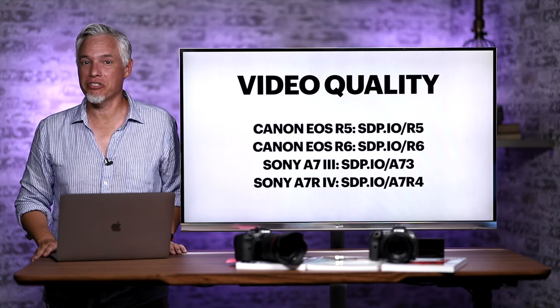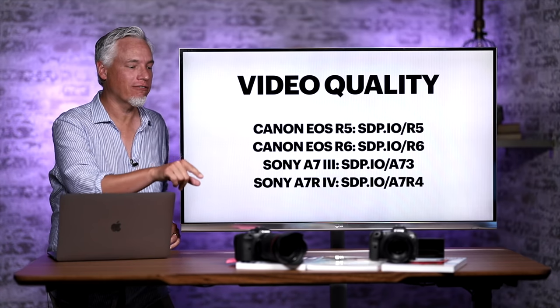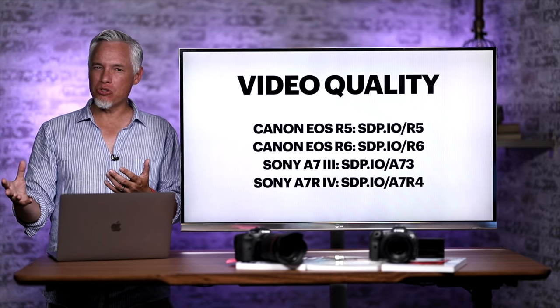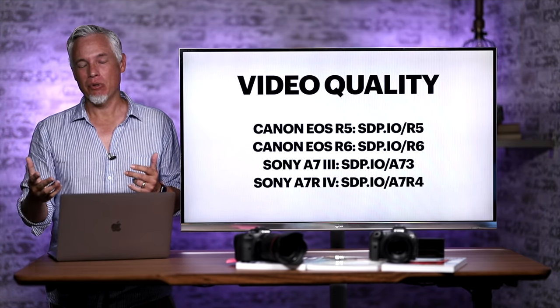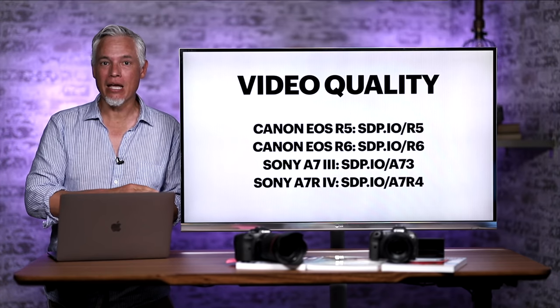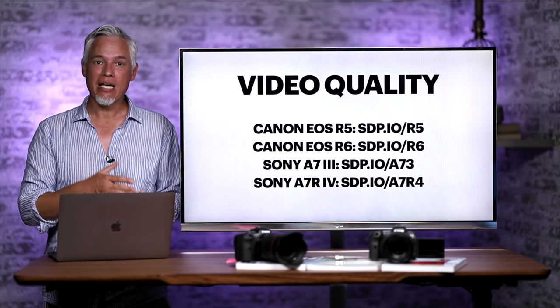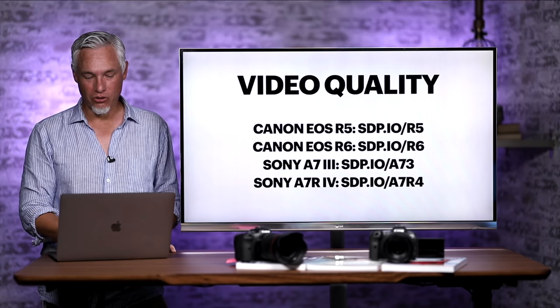I'm Tony Northrup. A lot of you asked about the video quality on the brand new Canon R5 and R6, how they compare to each other, how the different modes compare to each other, like is it better to do 4K30 or 4K60, but also how they compare against the leading mirrorless hybrid cameras, the Sony a7 III and the Sony a7R IV. I'm going to answer all those questions for you.